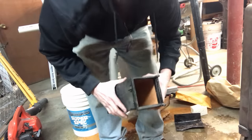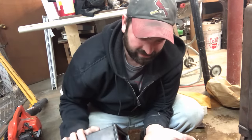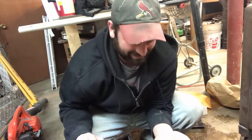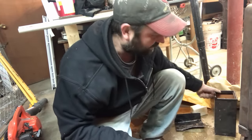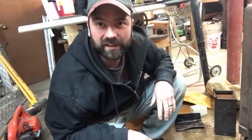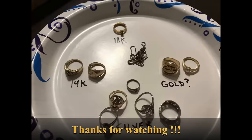There it is — no charger, three screws. Oh well, that was fun. We'll get those rings checked out and see how many are gold. Pretty happy with this — thanks again for watching.